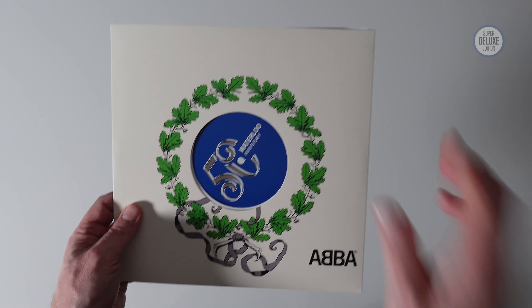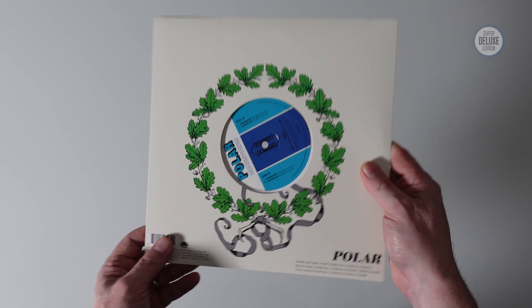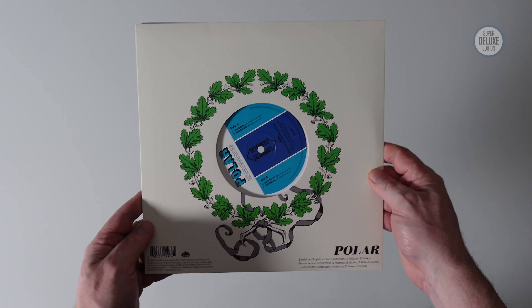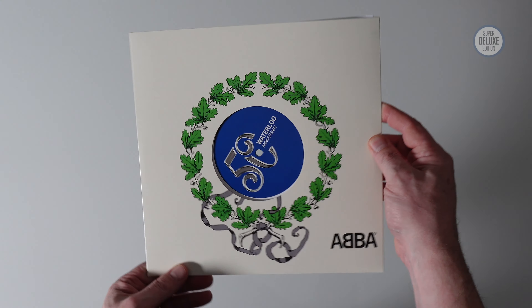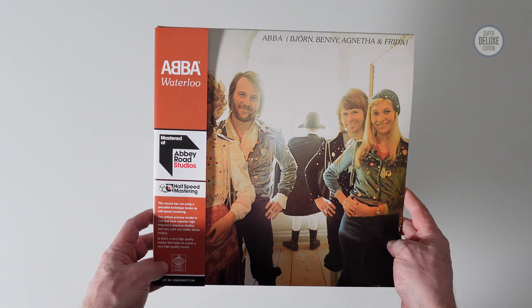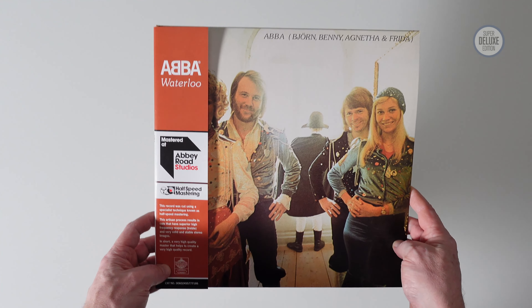There are also some 7-inch picture discs which you can buy separately, and there's a picture disc of the album which is available direct-to-consumer. I hope you've enjoyed this look at the ABBA Waterloo 50th Anniversary Editions. If you have, why not subscribe to the Super Deluxe Edition YouTube channel for more great physical music unboxed. Keep holding the music in your hands and I'll see you next time.